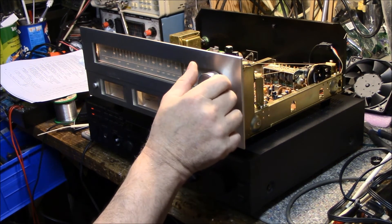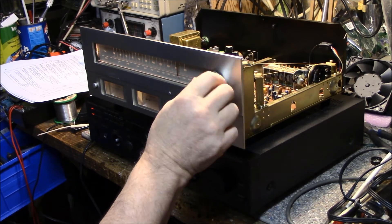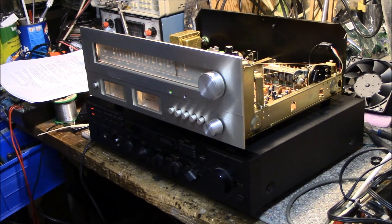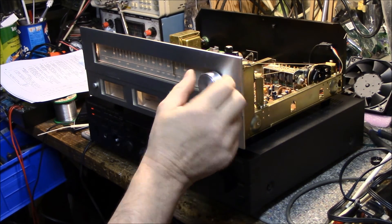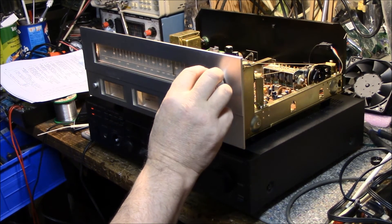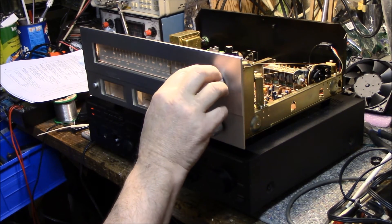The FM works great. I don't even have an antenna hooked up — I have my signal generator hooked up to the output and it's pulling in good strength. Sounds good.